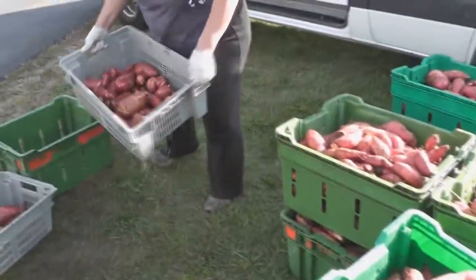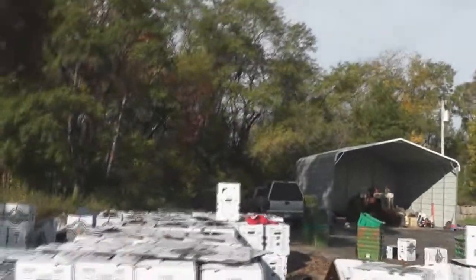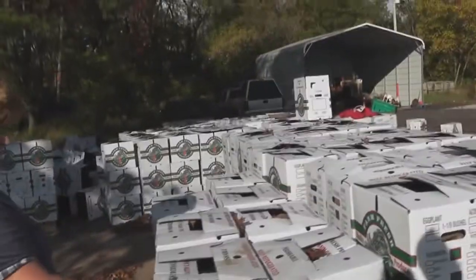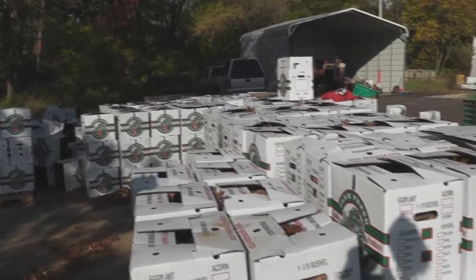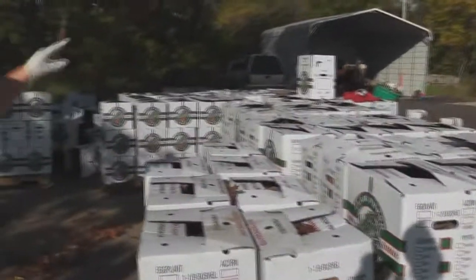And then we'll dump them back into it. So these are all sweet potatoes — yes. And then where will these go? They'll go into that storing trailer behind the shed.